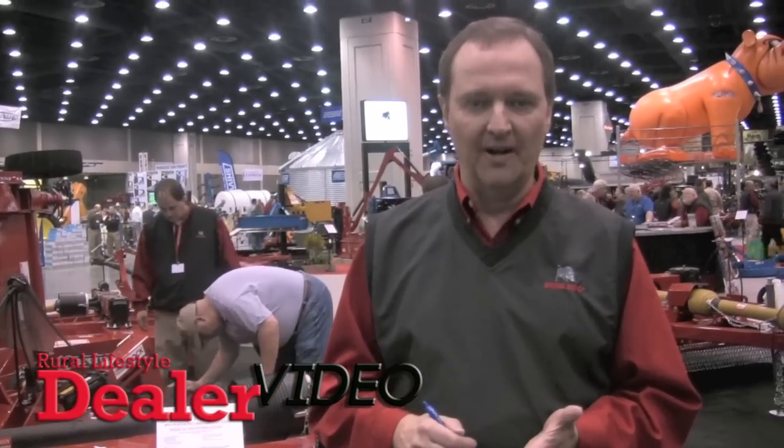The 2815 has a lot going for it. Bush Hog as a company has a lot going for it, and it's all related back to you, our dealer organization. We really appreciate the successful year that you gave us in 2011, and we're looking forward to working with you in 2012 to grow your market. We'll see you soon.